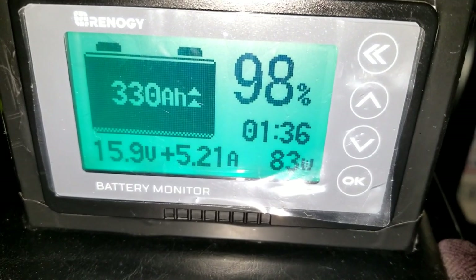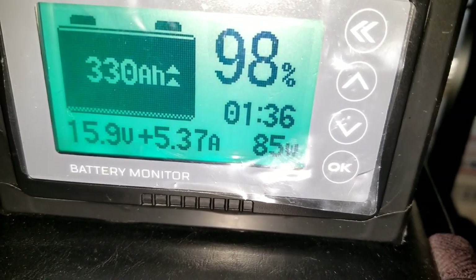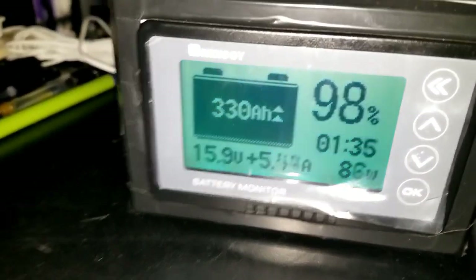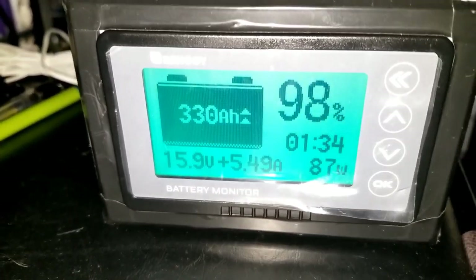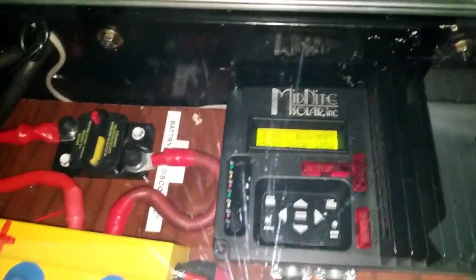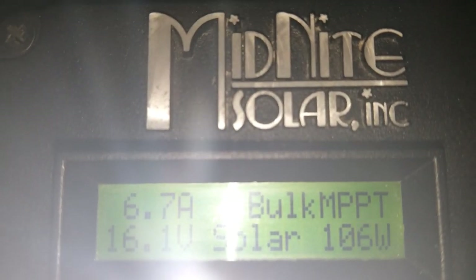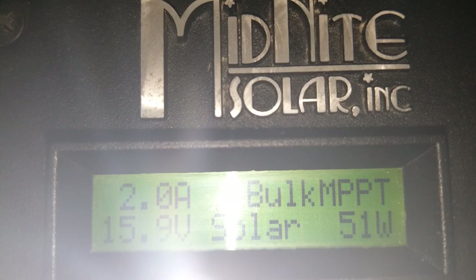Let's check what's going on with the batteries this morning. We're bringing in about 5.2 to 5.3 amps and 80 watts coming into the meter. We ran all night so we're just replenishing. It's approximately nine o'clock. Looking into the power room at the charge controller, we're bringing over 106 watts in from the Midnight Solar Kid charge controller.